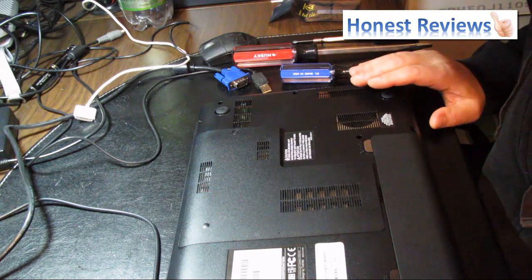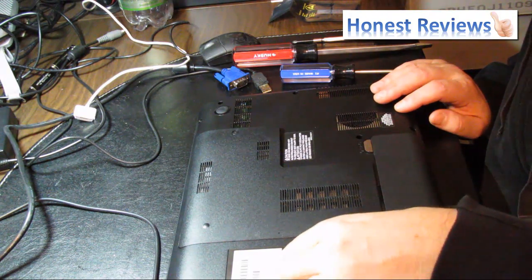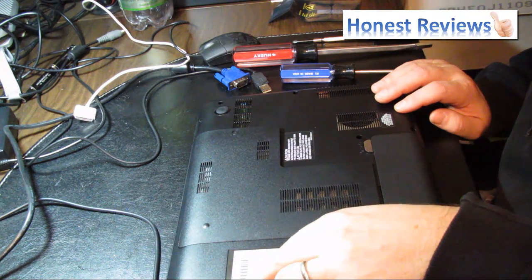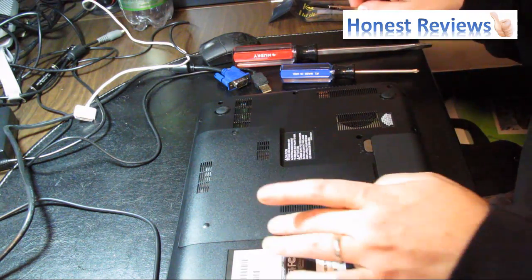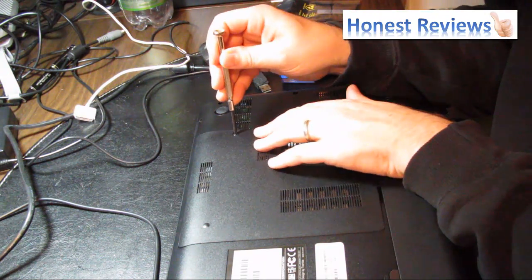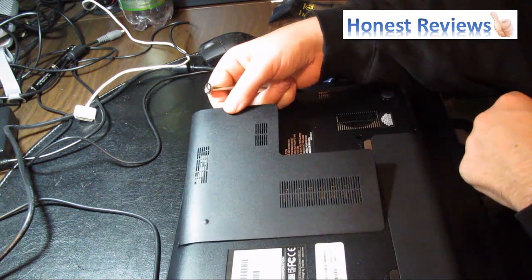Alright guys, so I flipped my laptop over just to confirm. The model I have here is a Toshiba Satellite C855D-S5209. So it should be fairly easy to do, but it has been a few years since I did this last time. What you need to open is this part here — there's a little screw. I already took care of that.